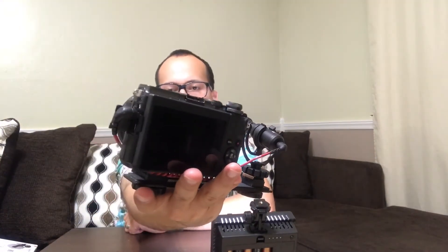Obviously it has the flip screen, which is a must for all vloggers. Another detail I like is the knobs — it has knobs so you can change the exposure, shutter speed, aperture, and the dial for the modes. All of these dials basically help you change settings quickly without any hassle.